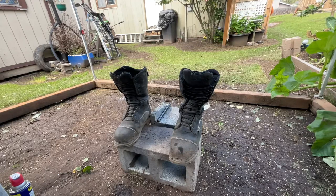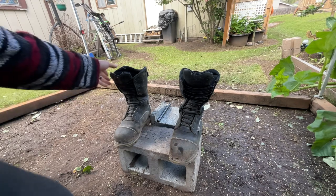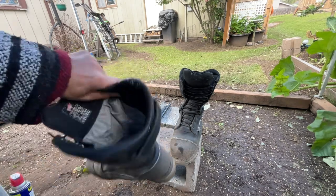All right y'all, today we're going to talk about how to clean and restore our Red Wing boots. I'm a painter by trade, so naturally these boots got a little paint on them.